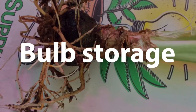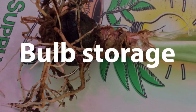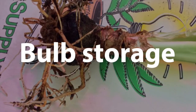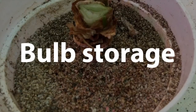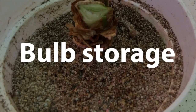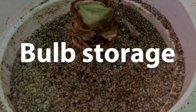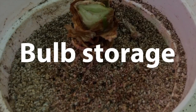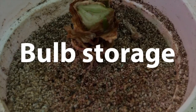Something else that I use vermiculite for in my greenhouse is to store bulbs. Many bulbs like this amaryllis here are tropical and you can't just put them outside — they will die if they freeze. So I store them in vermiculite. I've taken the amaryllis bulb and put it in a small pot surrounded with vermiculite. I will water it and then place it in the back of a refrigerator where it will be dark and cool. After a few months, I will take it out and water it and it will begin to grow and flower again in my greenhouse.